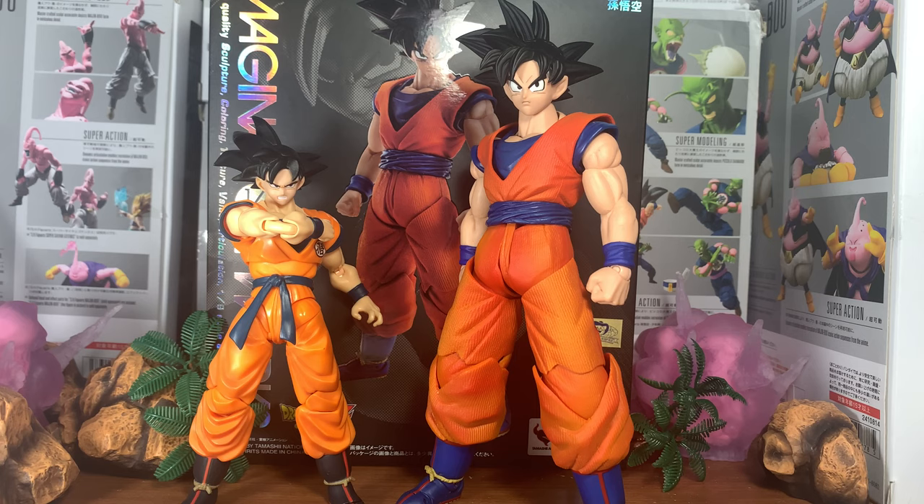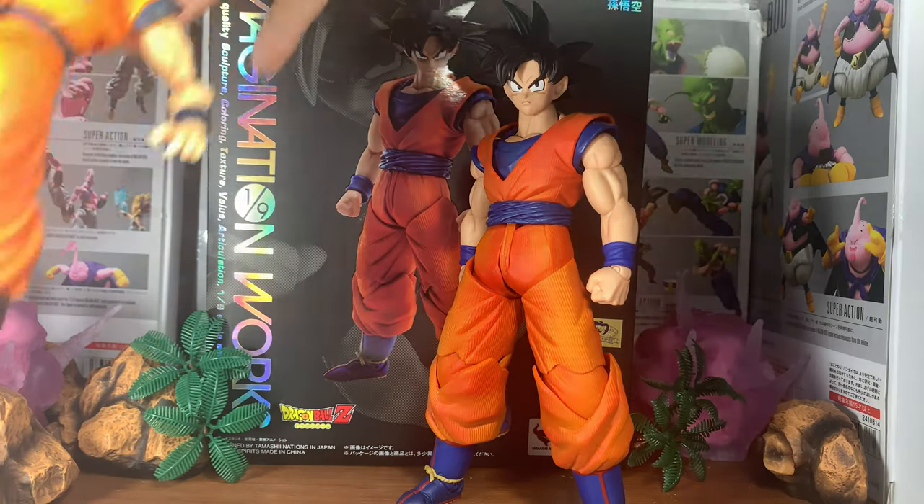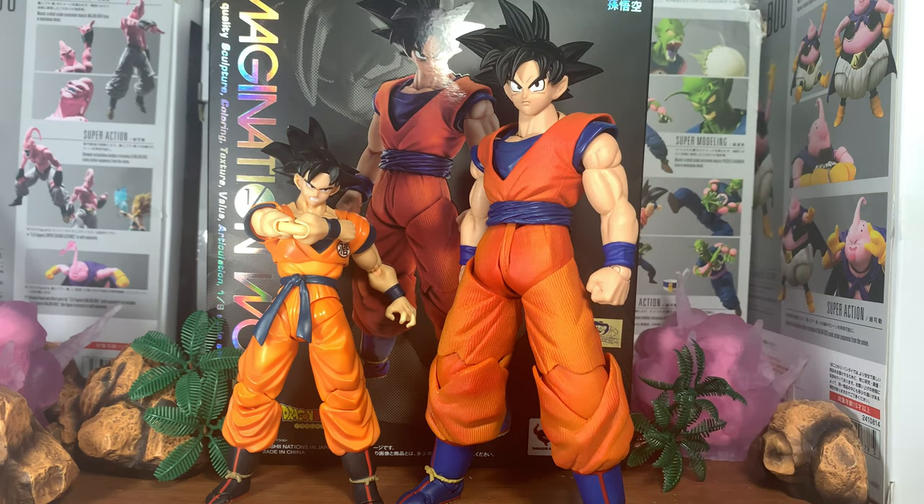But if you were expecting him to be 6 inch, I'm sorry — he's 1/9th scale, as you can see right there on the box. I'm pretty sure he's like 8 inches, but the line is supposed to be 1/9th scale. I don't have a ruler, but we will be going over size comparison in the video.